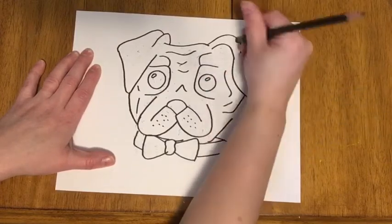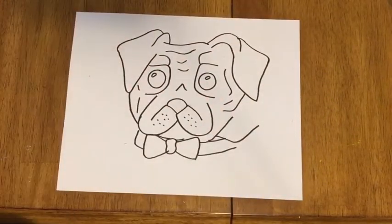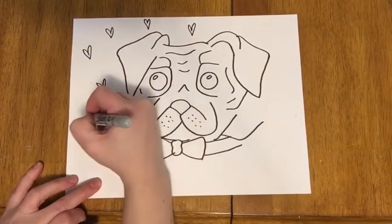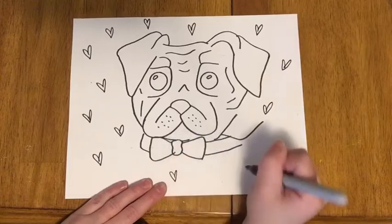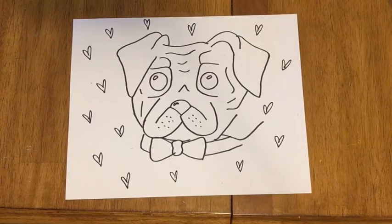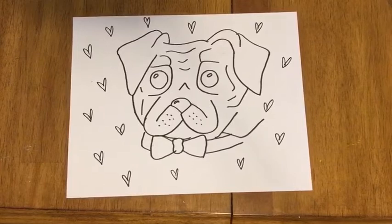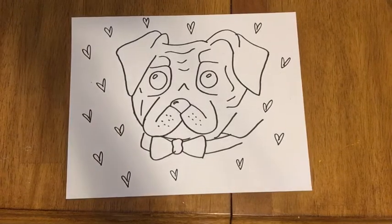Depending on what you've got available, you can illustrate him with whatever you've got — crayons, paint, fun stuff in the background. I think I'm gonna put some hearts because I think they're really cute. You can also give a little highlight on the nose. That's the basic outline of your pug. The eyes are black, the nose is black, and pretty much everything else is whatever you want it to be — use your creativity. You can have a brown dog, a purple dog — no rules with this guy because he's all yours.